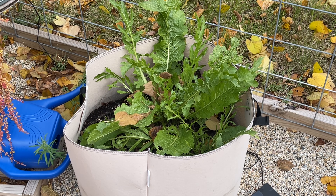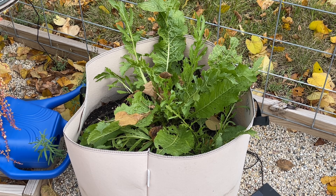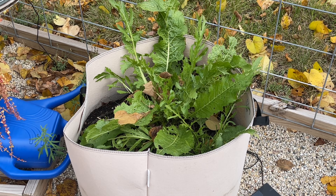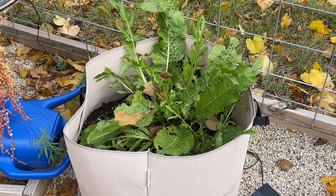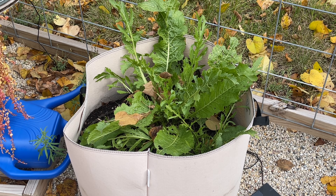I do like using it in this grow bag — it makes it a lot easier and easier to contain, because the stories I've heard from other people is that horseradish does have a tendency to take over. I don't want it to take over one of my garden beds. So we're going to harvest it this way. I'm more or less just going to dump out the soil into one of the garden beds and take everything out that way, so I'm not damaging any of the roots or leaving anything behind. Stay tuned for that.